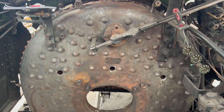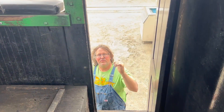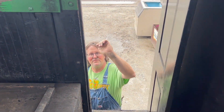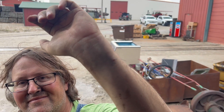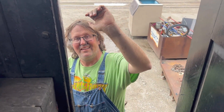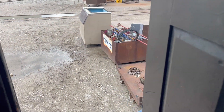We're going to draw a grid on the back of the boiler. This is why we wear face shields when we're using wire wheels. Where are your PPE, people?